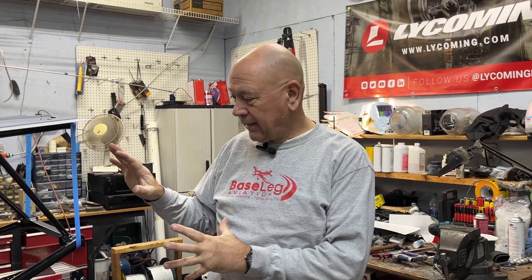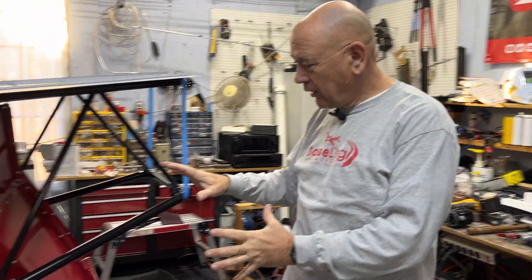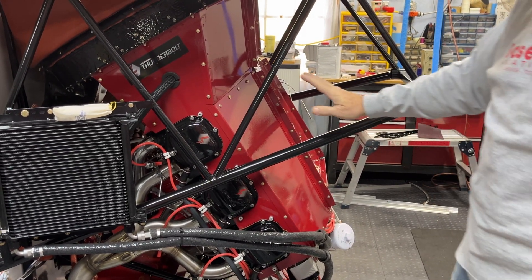Thanks for all the kind words — gallbladder surgery went well. Light duty is done, although I pushed it a little bit. In the last week I got a lot completed on the engine. Managed to get all the parts from Lycoming as they promised in December and January. If you take a look at the engine, we're getting really, really close — it's pretty exciting right now.